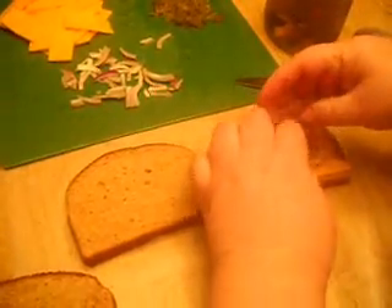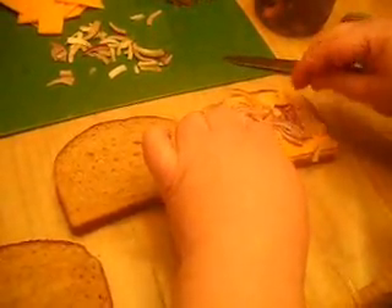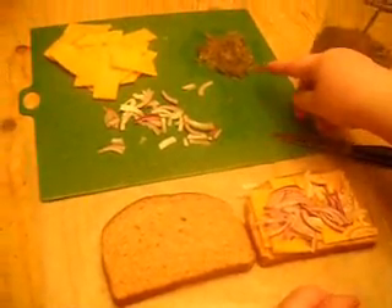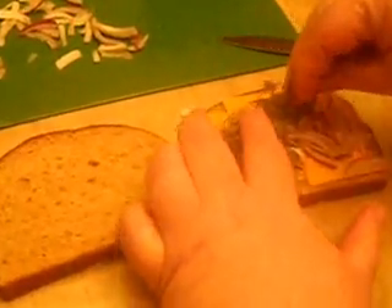Then you take chopped onion. This just happens to be purple onion, but we've done it with white onion — it doesn't matter. You just pile some of that on there. And then this is a quart jar, almost an empty quart jar of my home pickled jalapeño peppers, and you just chop those up. It can just be regular jalapeños, canned jalapeños from the grocery store, or fresh jalapeños if you like it really hot. These are just pickled jalapeños and they're not terribly hot.